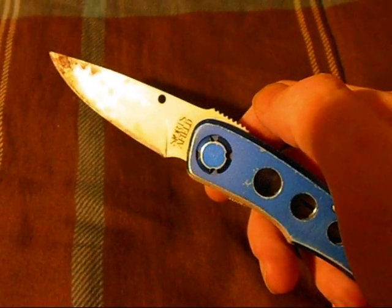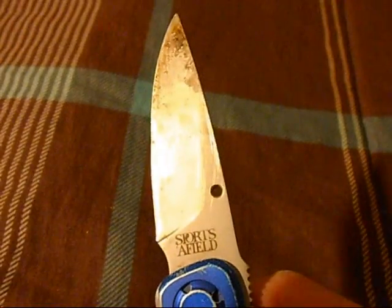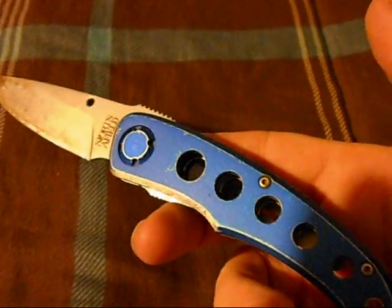It's a great knife. I guess you can't buy it anymore, but I do recommend this brand. You'd be shocked — a cheaper Walmart knife and it actually holds up like a beast. This thing has never let me down.